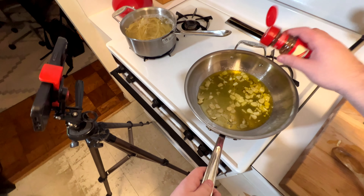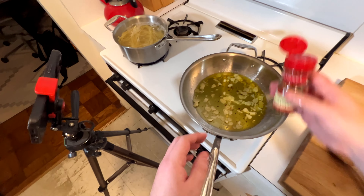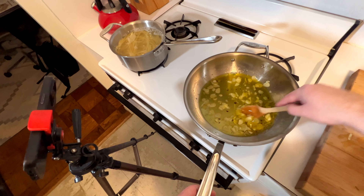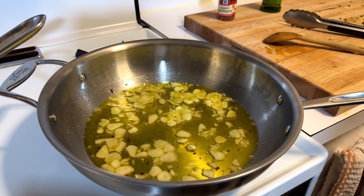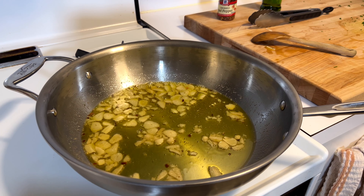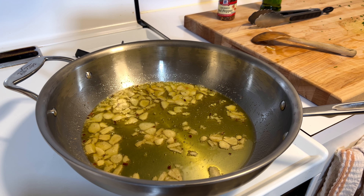At this point, add in your red pepper flakes — as many as you're comfortable with for heat. Mix that in and make sure it's combined well. This is as far as you want to take the sauteing. Any more bubbles than this and you're potentially burning your garlic, which you do not want.